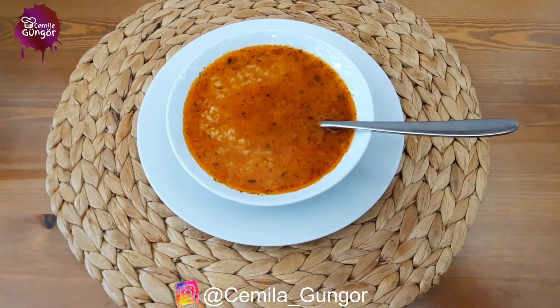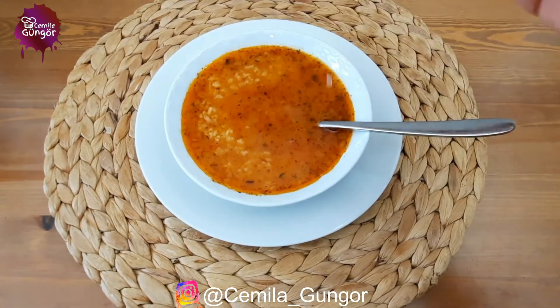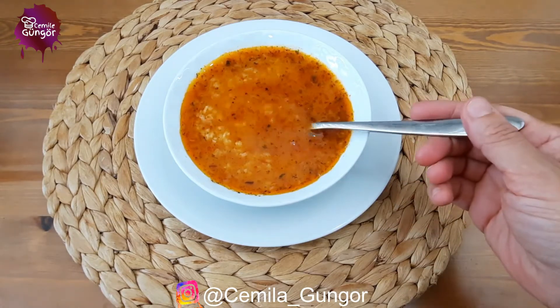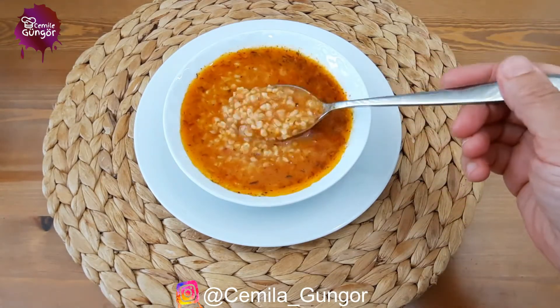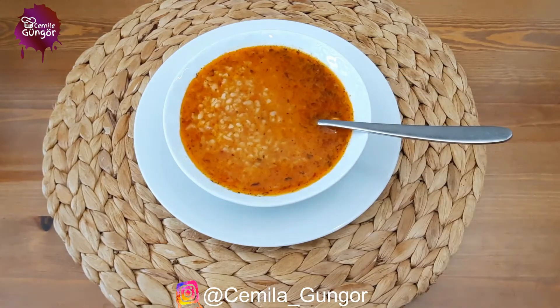Our bulgur soup is ready to serve. Let's squeeze some lemon on it — I really like lemon in this soup, it gives an incredible taste. If you wish, you can consume it by squeezing lemon like me. Delicious! This is a practical soup and I definitely recommend you try it.